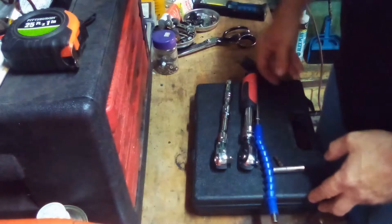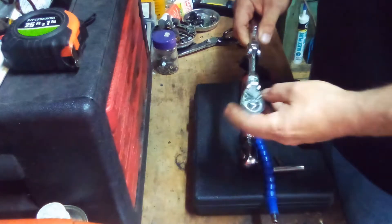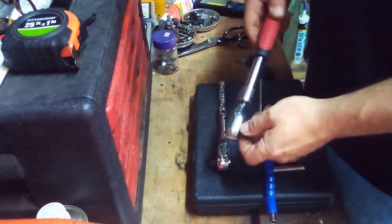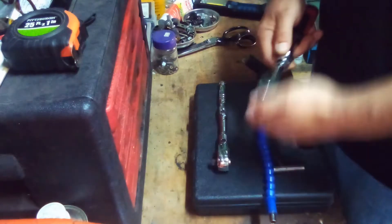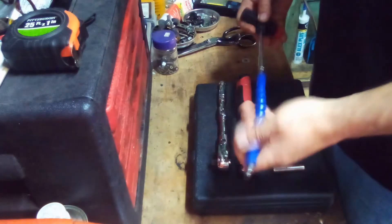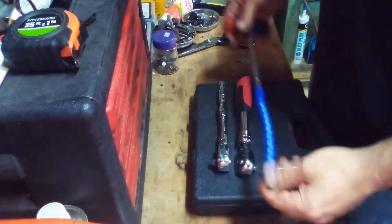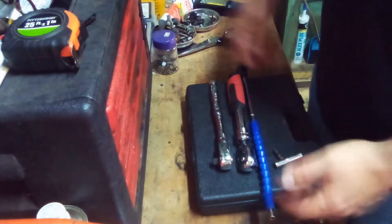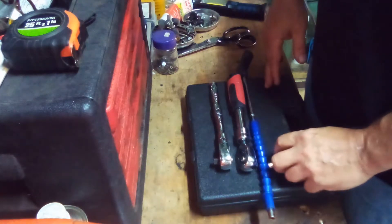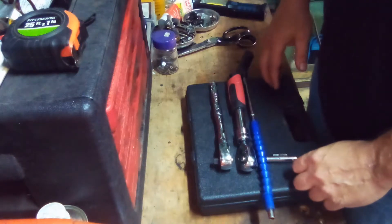Another thing I got to mention is the warranty is for life. If it breaks, just bring it back. It's the Pittsburgh brand — Harbor Freight's brand. The only reason I'm talking about Harbor Freight is because they're just great tools. I'm not sponsored by them or anything. If you can find them anywhere else cheaper and well made, maybe on eBay, but if you buy on eBay and it breaks, you're stuck with it. If you get it at Harbor Freight and you've got a Harbor Freight near you, bring it back and they'll give you a replacement.